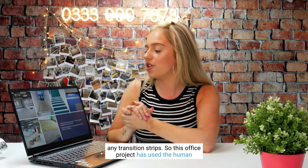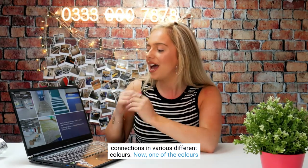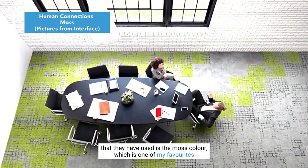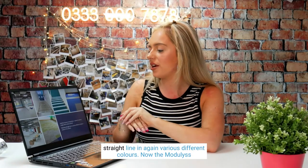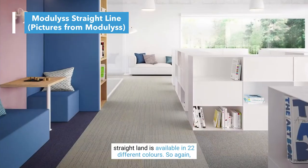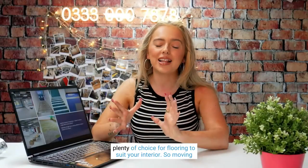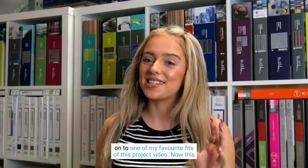This office project used the Human Connections in various different colours — one of the colours they used is Moss, which is one of my favourites. Alongside the Human Connections, they used the Modulus Straight Line in various different colours as well. The Modulus Straight Line is available in 22 different colours, giving plenty of choice for flooring to suit your interior.